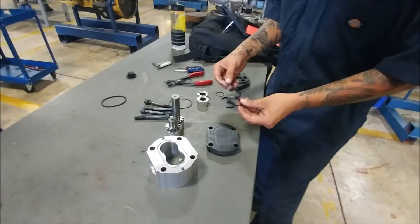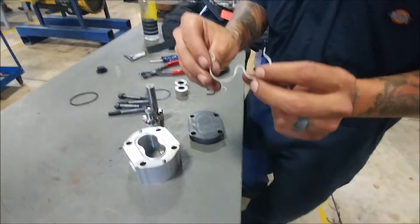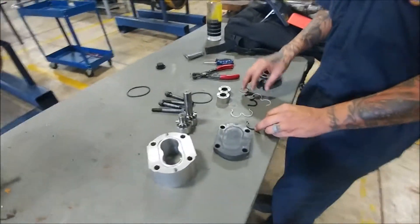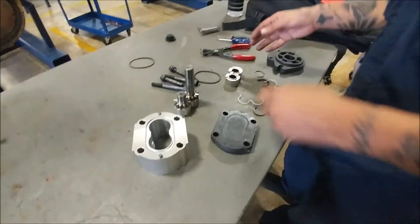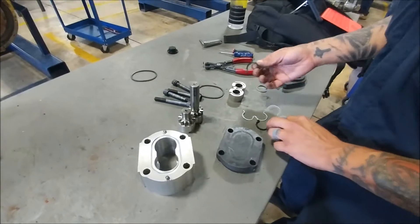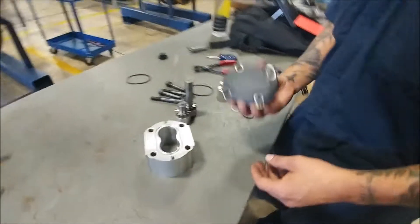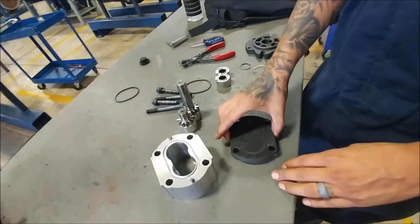For demonstration purposes we're going to be reinstalling this, but in a real life scenario we would just replace these. Most of the time if you're going to take a pump apart this far you're going to replace all these seals anyway.